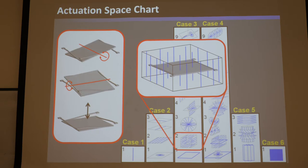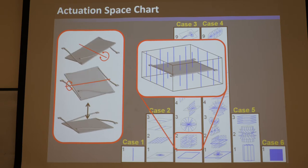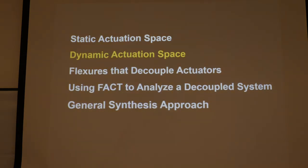So that's static actuation space — it's obviously important to consider when designing. Now let's look at dynamic actuation space.